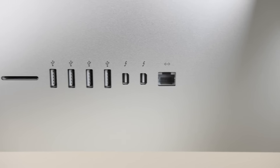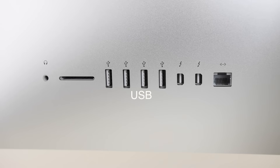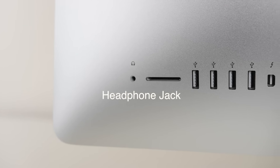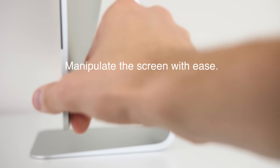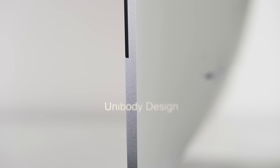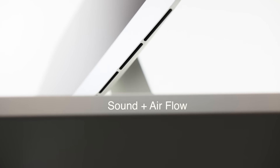Apple did a pretty nice job with ports: you have Ethernet, two Thunderbolts, four USB, a standard SD slot, and the 3.5mm headphone jack. My only gripe is I wish they added HDMI. The built-in speakers have good dynamic range and the bass is fairly loud — you won't actually need to buy separate speakers. The system itself is quite easy to move around; it uses an aluminum enclosure with about three or four pieces that come together, and the screen looks really flush.